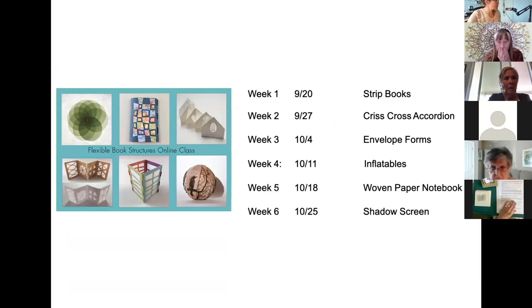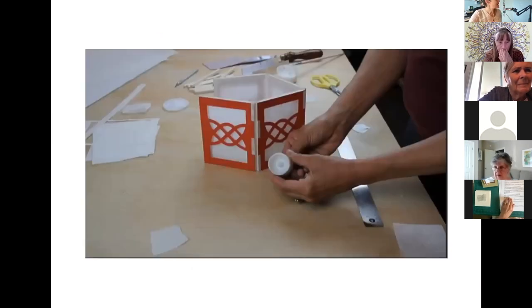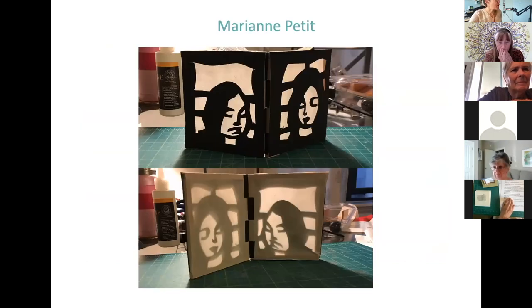Just a little bit about the Flexible Book Structures online class. There is a link with more information in the chat, and I'll be sending a follow-up email to everyone with the recording, too. There's a video trailer about this class. In a nutshell, this is a six-week online class, and we'll do a different project each week. Every Monday, new instructions will be posted in the classroom. This is hosted on Ruzuku, which is a fairly user-friendly platform. You'll receive downloadable PDF instructions as well as a video, and the videos range from 15 to 30 minutes in length. We have an online classroom where we share what we're creating, ask questions, and get feedback — that's a really fun part of the class.